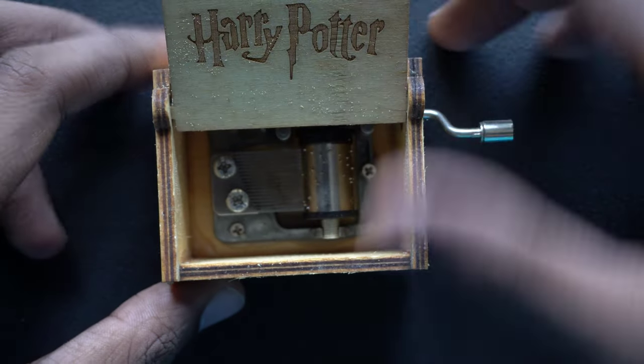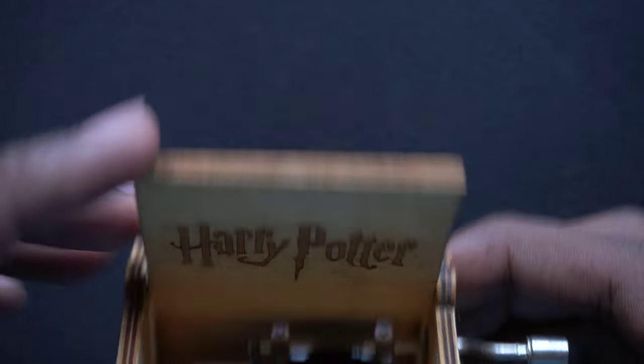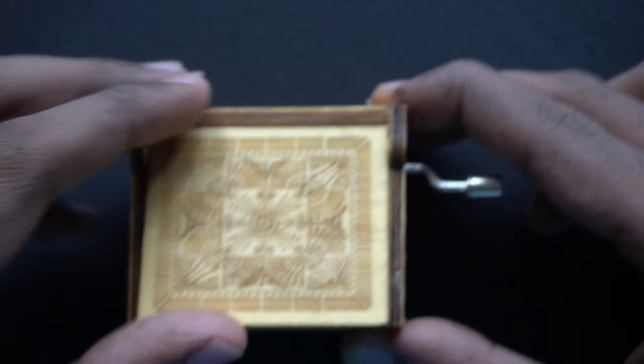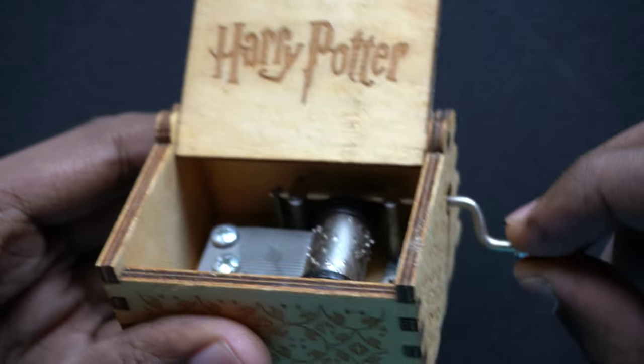This is the review of Harry Potter Music Box one year after I purchased it. As you can see there's a bit of coloring issues, but apart from that the music works fine. You can also spin it faster.